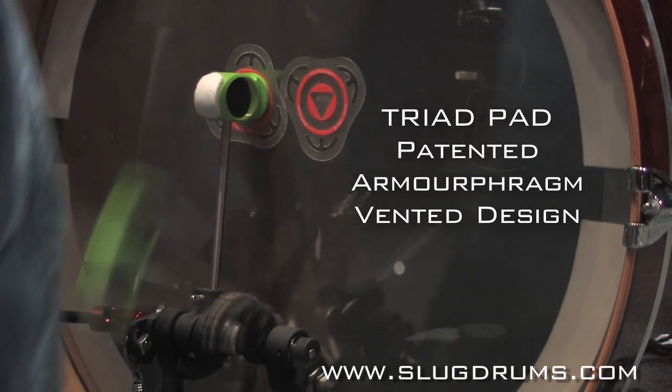I'm going to tell you what the Triad Pad does and doesn't do. What it does do: it saves you money and it protects the life of your bass drum head. What it doesn't do is change the sound of your bass drum head.